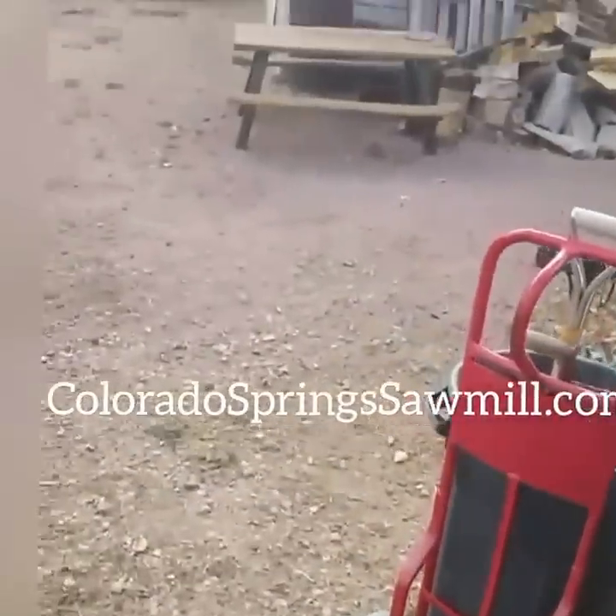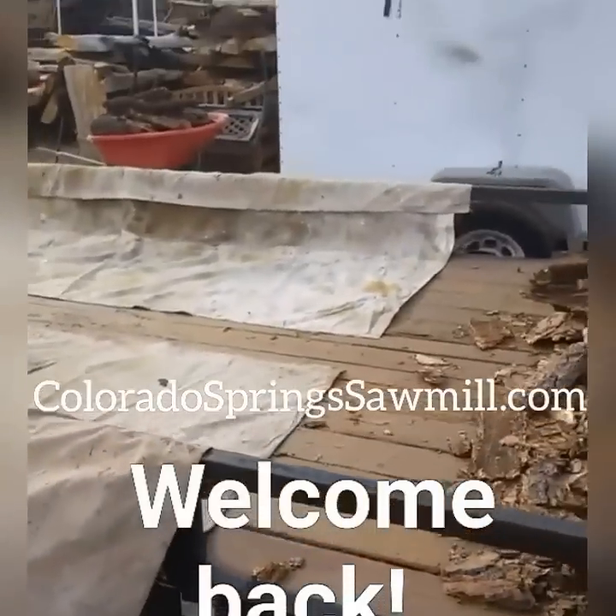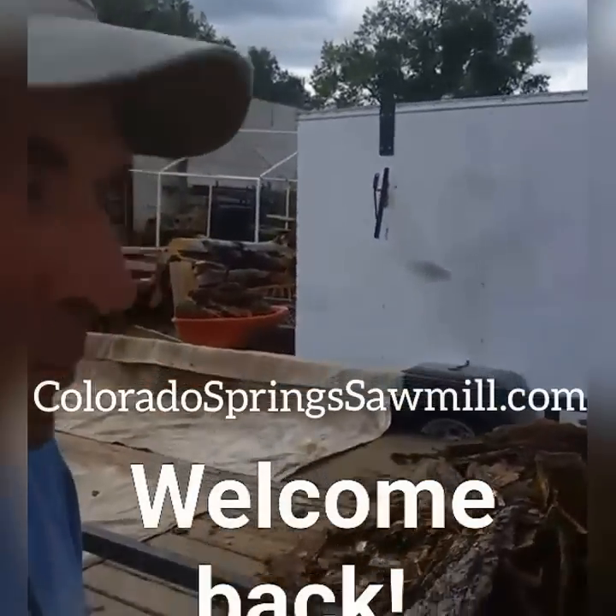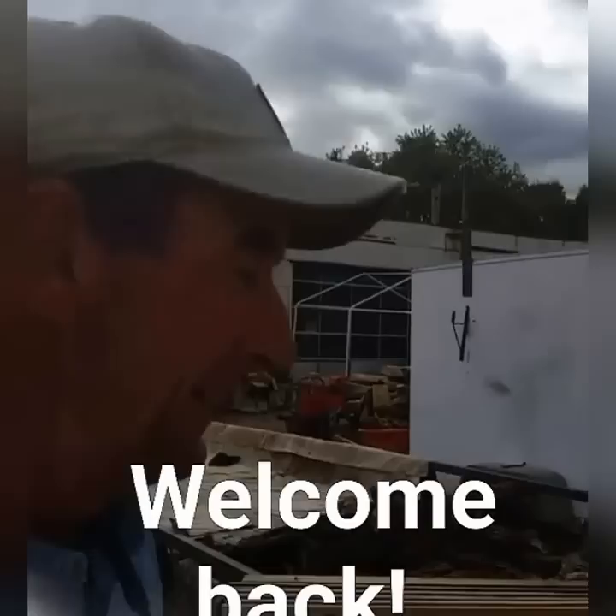Hey, welcome back guys! Welcome to day one of the annual yard cleanup here at Colorado Springs Sawmill. Let's get this day started getting our trailer set up here to start raking up a bunch of this bark we've been peeling off these logs. Let's do it.